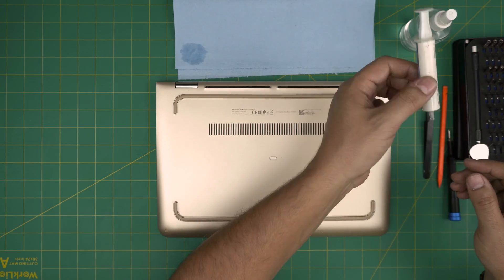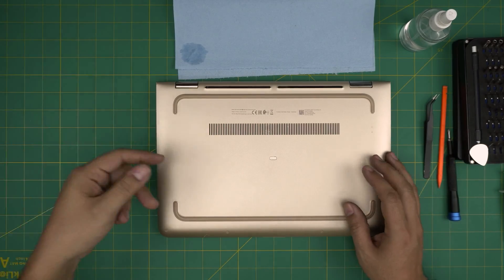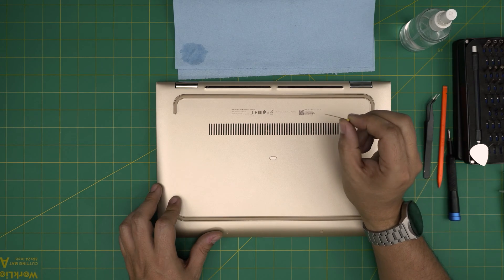For the best thermal paste, go with Thermal Grizzly Kryonaut — I'll leave the link in the description. In this case the client wants to use Arctic MX-4. Also, if I missed anything: a toothbrush is good to clean up the fan system, and you'll also need a needle.